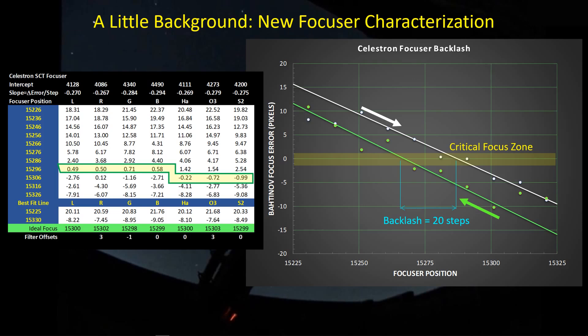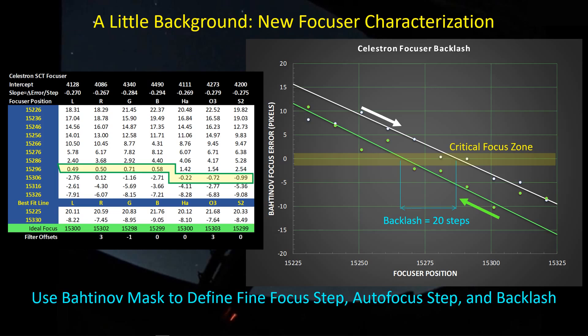This is how I characterize the backlash of my refractors and this SCT. The slope of the line essentially tells me the minimum step size, and the autofocus step size is about five to ten times the minimum step size. So I get all of this information by doing these tests with the Bahtinov mask, and it generally provides a very good idea for characterizing these parameters in the autofocus routine.